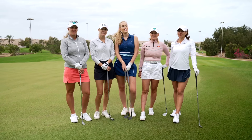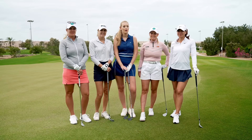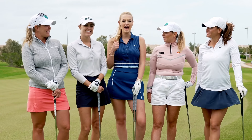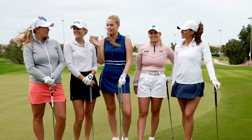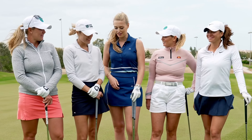Hey guys, welcome back to the channel. Bella here, and I am with some lovely ladies today and we're gonna be going around the green. Each one of you guys has picked out a treacherous lie and we're just gonna be explaining how to hit it and giving it a go. So I've got Isabella, Sophie, Camilla and Scarfi — and Camilla, you're up first. Show me what you got.